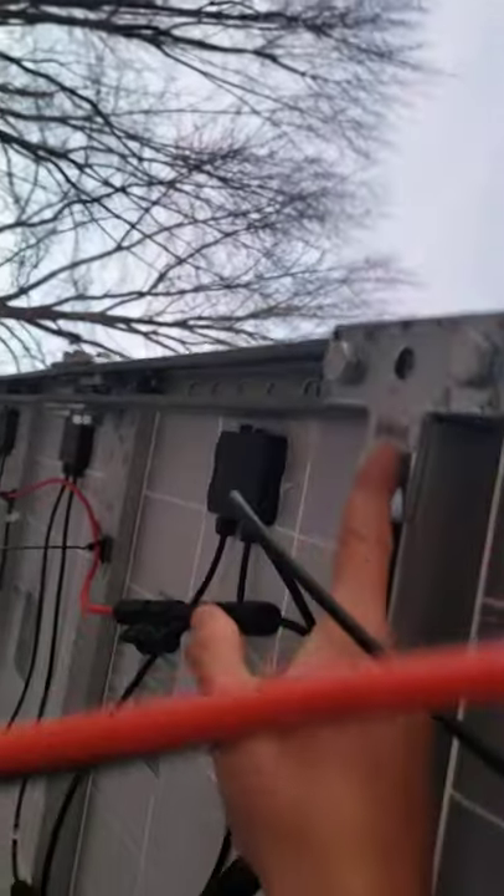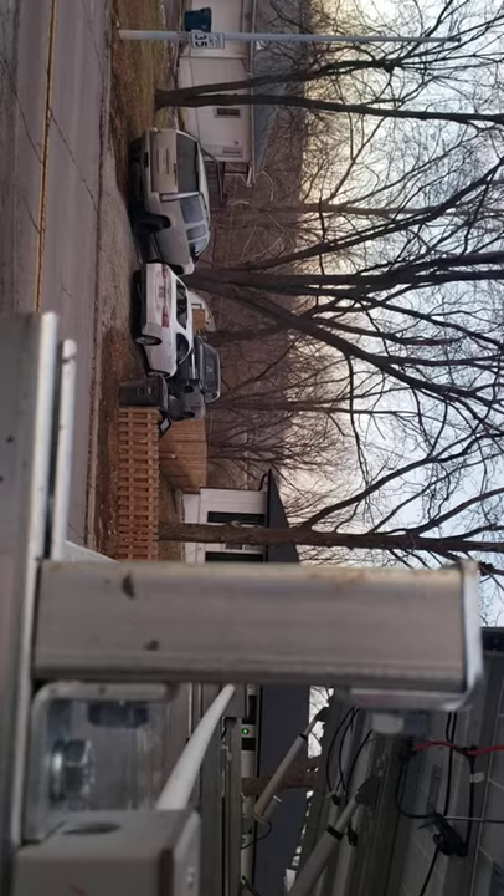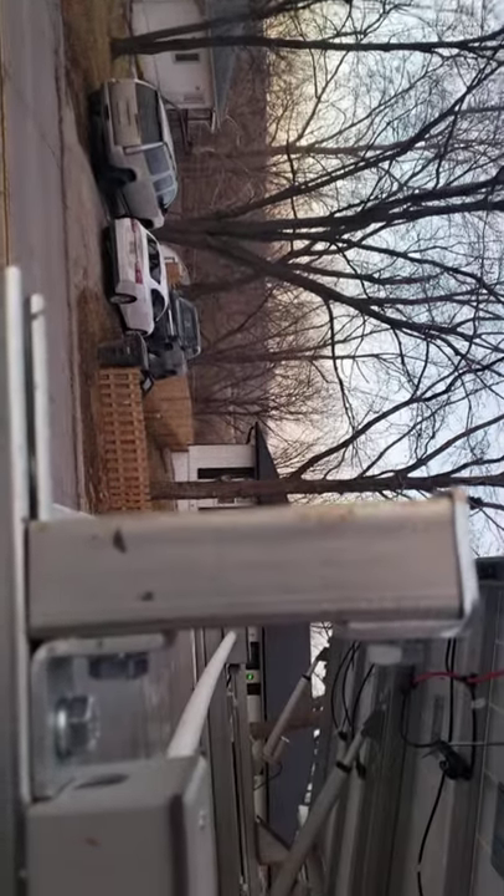I drilled holes on two sides of each panel — four bolts on each side — and they're all torqued down. The ones I can reach are torqued to 8 pounds, 9 pounds maximum according to the super strut manufacturer specs.